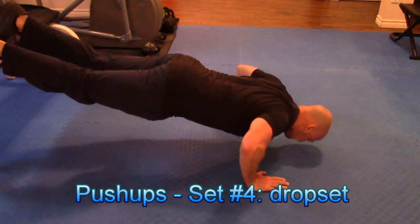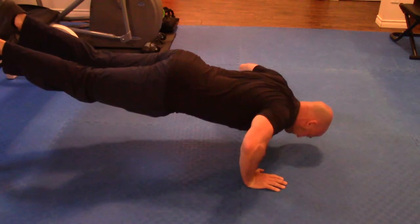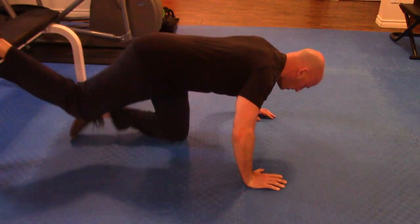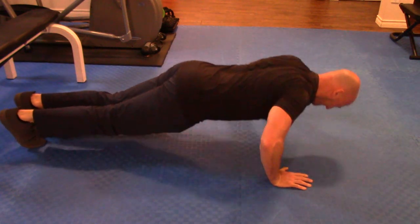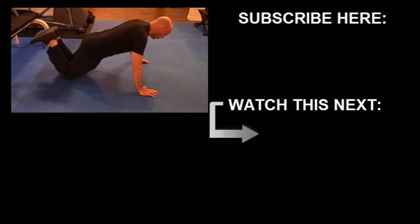It's the same idea for the drop set with the push-ups. I'm performing as many repetitions as I can with my feet elevated, and then as I reach a point of fatigue, I'm moving down to regular floor push-ups, which is a slightly easier exercise variation. You'll notice that once I reach fatigue with those, I drop down to squeeze out a few more repetitions from the knees. I hope you found this video helpful and that this gives you some ideas for creating your own minimalist home workout. Until next time, stay strong.